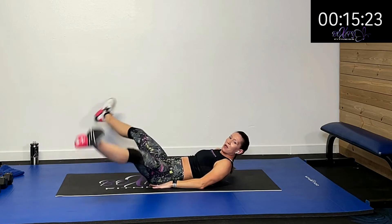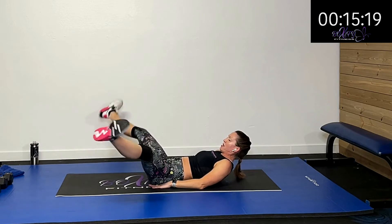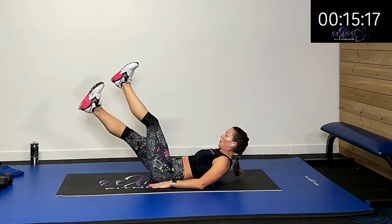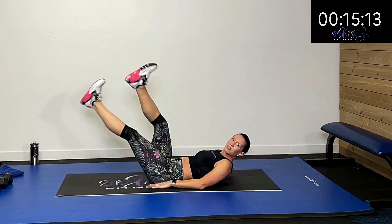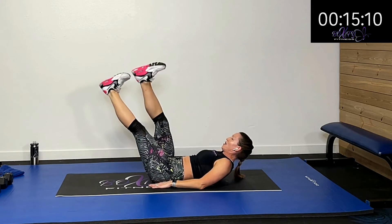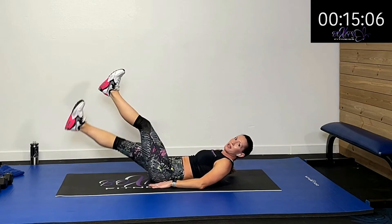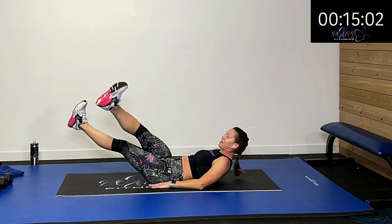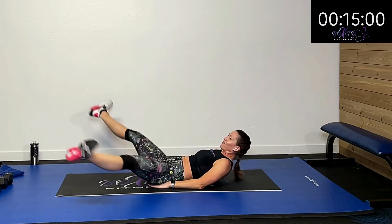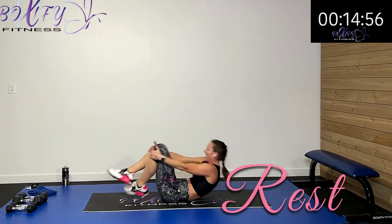Cross in and over. Our next ab activity will be a Russian twist — something you know. With or without a weight. Cross it over, come on — ten more seconds. Hang in there, stay strong. All the way to the buzzer. Five, four, three, two, one — rest.